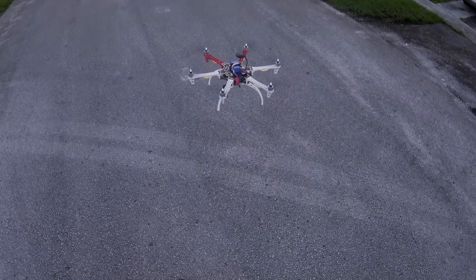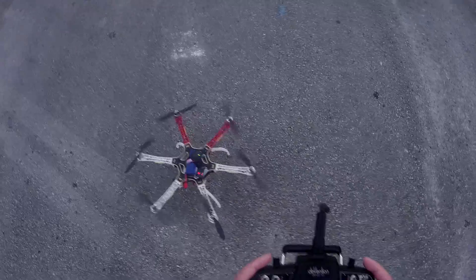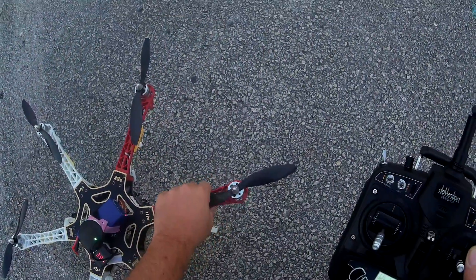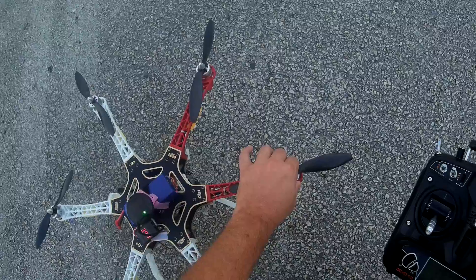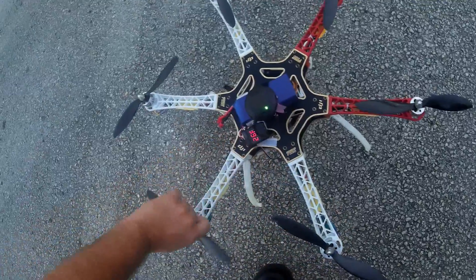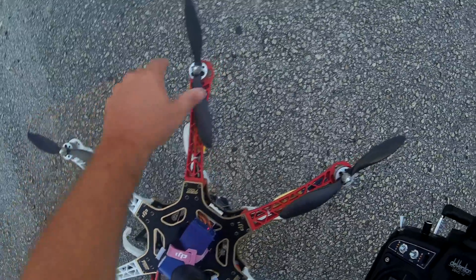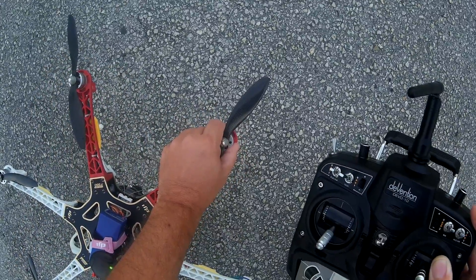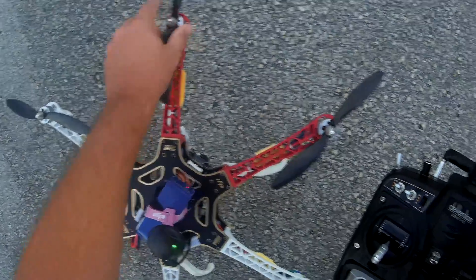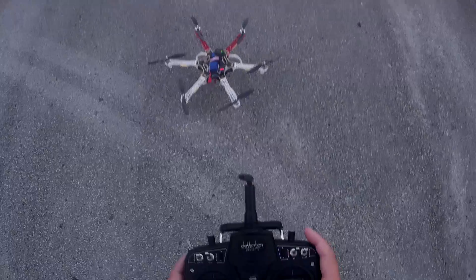I'm going to bring it down for a second to make sure that motor is not overheating. Let me lock this in place. They're actually cold — holy crap. Before they used to be like explosively, piping hot. This one's a little warm because of the crazy vibration it's doing, and this one's hot because it's compensating for it. But wow, it's actually cool. All right, let's get back up there — I'm not worried about overheating.